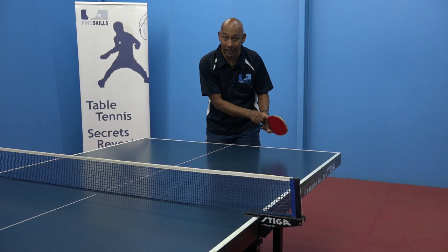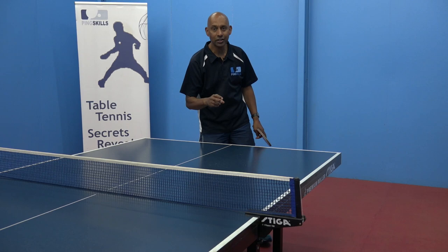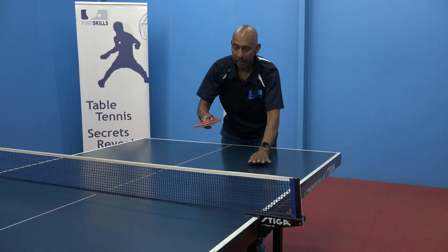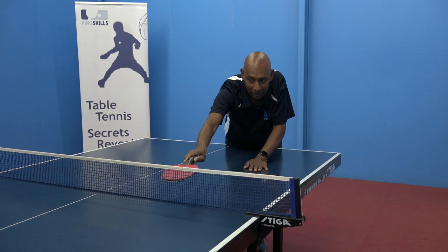Now, one of the keys here though is that you've got to be brave enough to miss sometimes into the net. I see too many players when they're trying to aim to get that ball low, they're still going this high over the net because they're worried about missing. If you're thinking about keeping the ball at this height, then sometimes it's going to go too high and sometimes into the net. If it's always going above the net, you're never going to find that perfect low ball over the net.